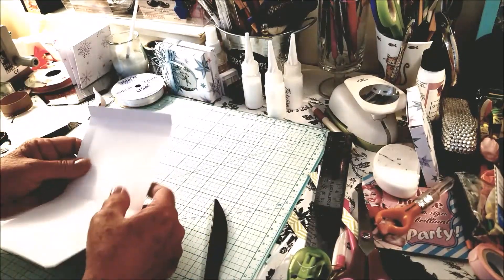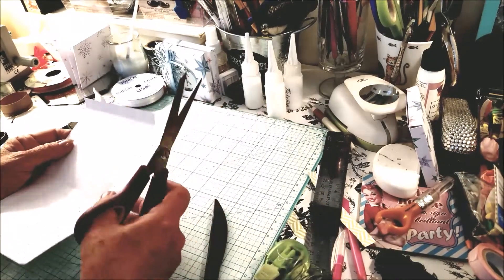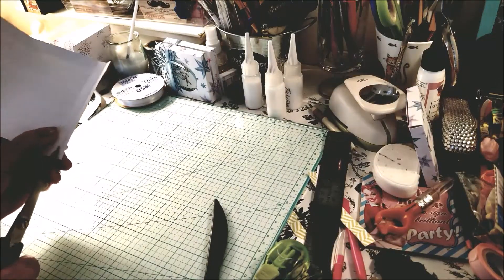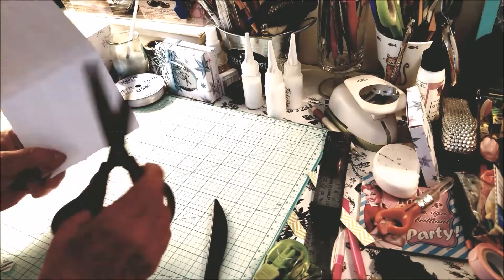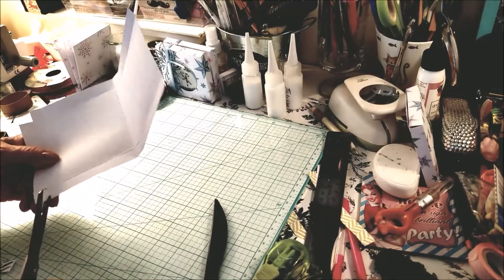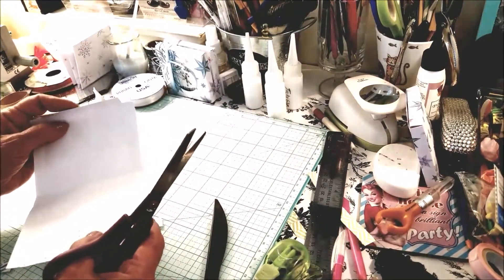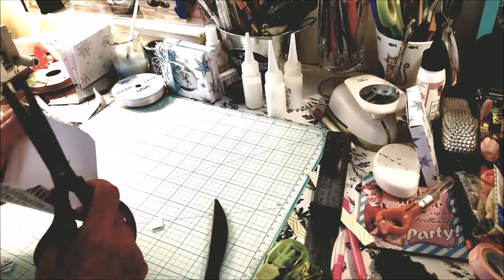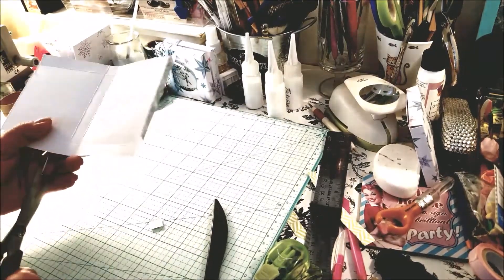Now I'm going to burnish all my score lines. The next thing I'm going to do is cut off this top corner. Normally I would indent there but I want to do something different, so we're just going to cut that. That's the top part — this is the part that folds up.